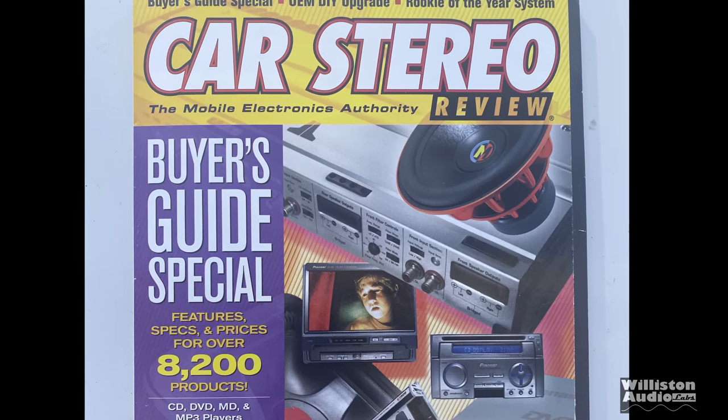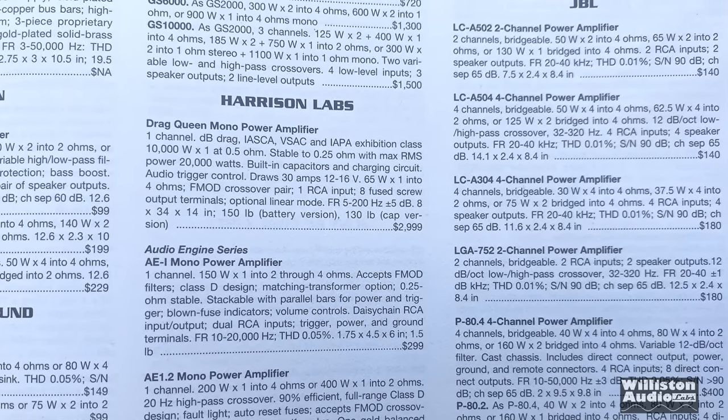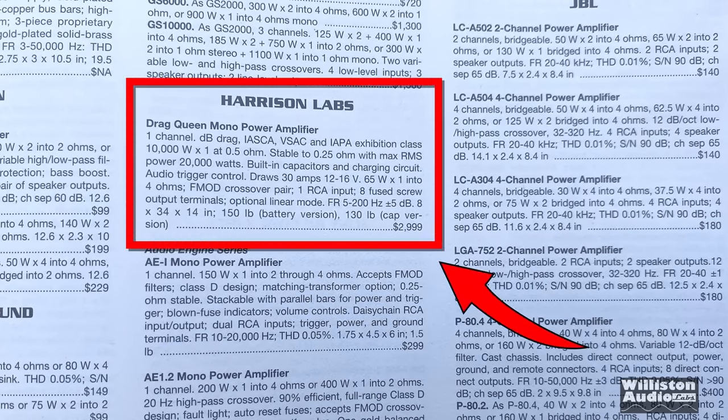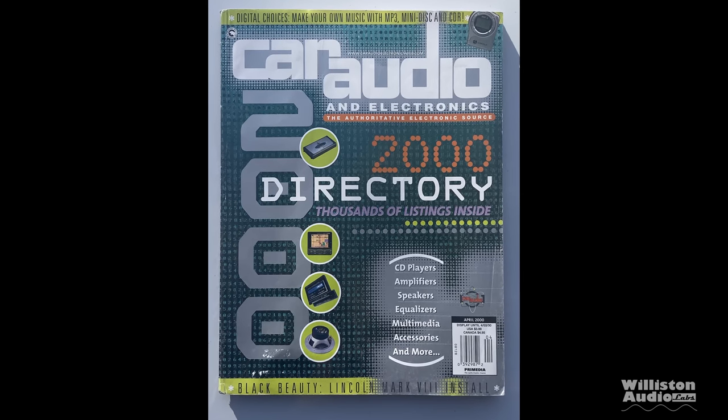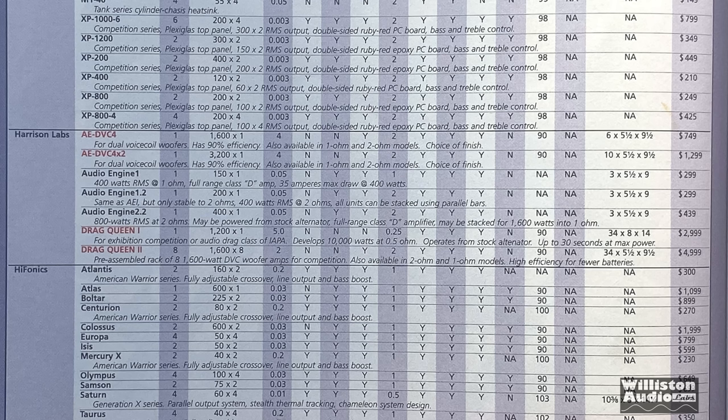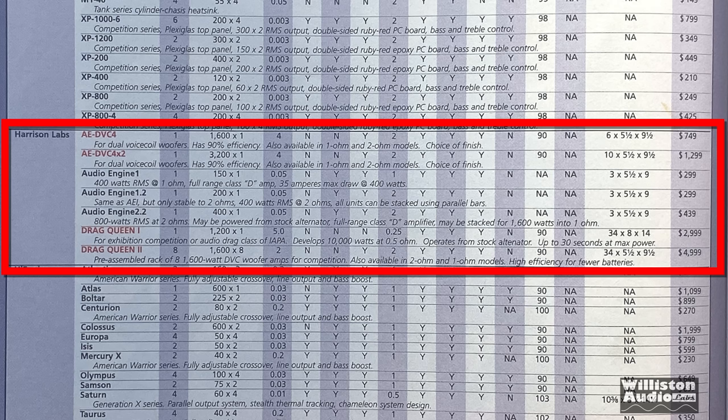Let's go to 2000 and this Car Stereo Review and check out Harrison Labs. We see the Drag Queen mono power amplifier at $3,000. It says it's stable to 0.25 ohms, 20,000 watts. It also talks about having caps or batteries internal and weighing up to 150 pounds. In the 2000 Car Audio and Electronics directory, there are two different Drag Queens — a Drag Queen 1 and Drag Queen 2 — up to $5,000 and 1,600 watts by 8. We'll talk about those models coming up soon.